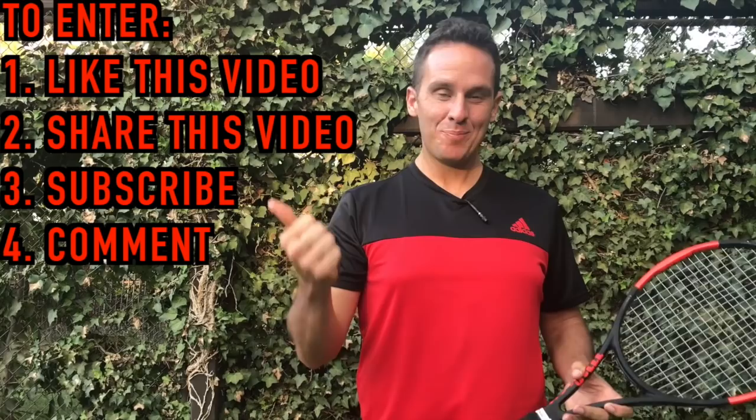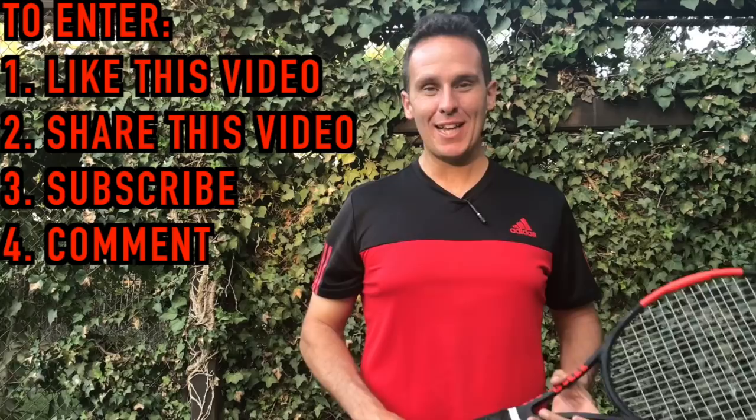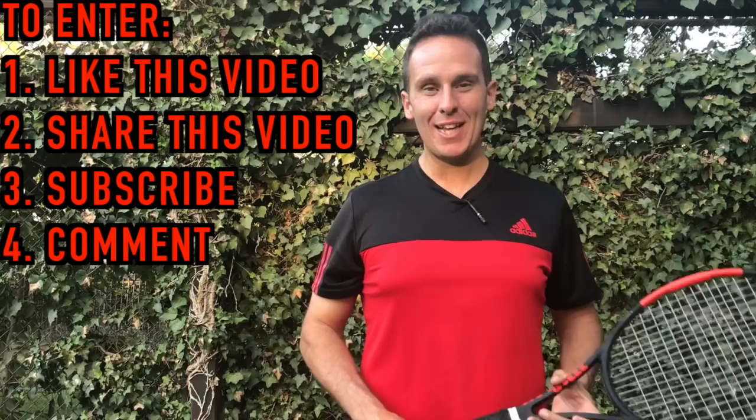Thanks so much for watching this video. As I mentioned, I'm giving away one of my instructional courses for free. All you've got to do to enter is like this video, share it, make sure you're subscribed to this channel, and leave me a comment below letting me know what your biggest challenge is on the tennis court and what fixing it would do for you.